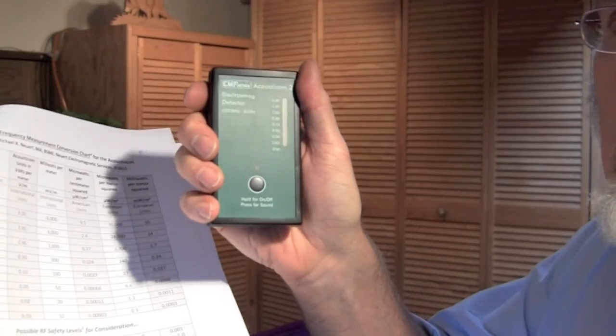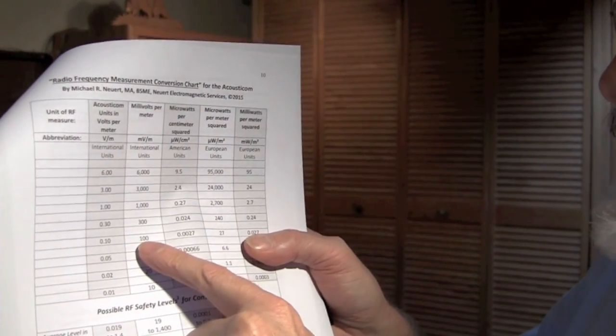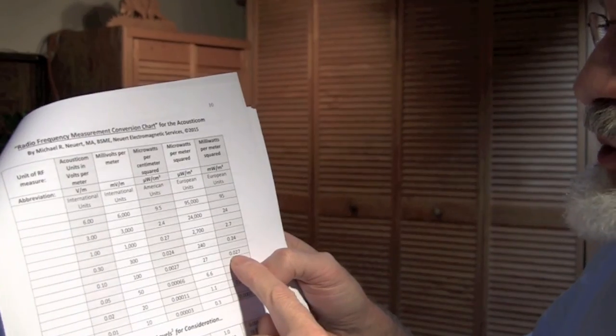For instance, if my Acoustimeter here was measuring 0.1 volts per meter, I could go to 0.1 volts per meter under the Acoustimeter column and go over to the other columns to find out: that's the same as 100 millivolts per meter, or 0.0027 microwatts per centimeter squared, or 27 microwatts per meter squared, or 0.027 milliwatts per meter squared. You have to be really careful of what units you're using when talking with other people. It's similar to if you're in the US and your speedometer says miles per hour and then you go into Canada where it's saying kilometers per hour — you can't just say you're going 60; you have to say 60 miles per hour. Otherwise you're not really comparing measurements.